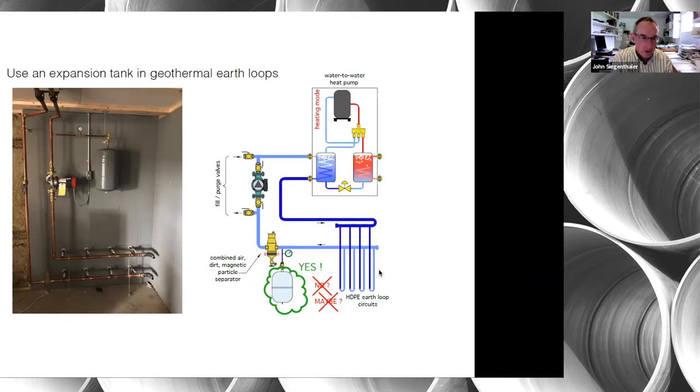By putting an expansion tank in an earth loop you minimize pressure variations between winter and summer — it reduces the swing to the point where it's of no concern. I'm a firm believer in putting an expansion tank in any closed earth loop system. Every geothermal earth loop in the European hydronics market would have an expansion tank. Remember, the remainder of the system on the other side of the heat pump needs another expansion tank.